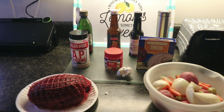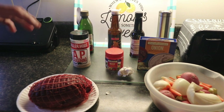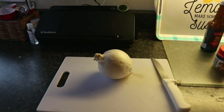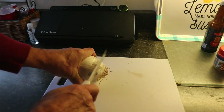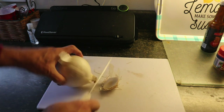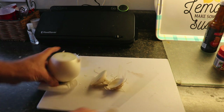I'll be combining all these items together, searing the roast, and then it's going to go into a crock pot. I'm going to slice up a whole onion because basically you just can't have too much onion in any kind of a recipe.